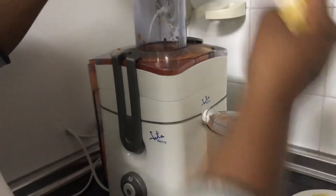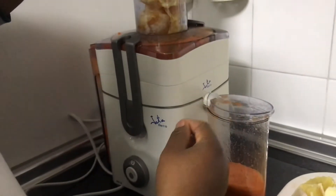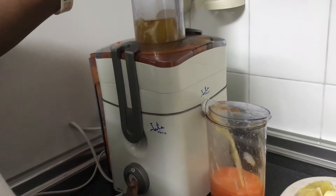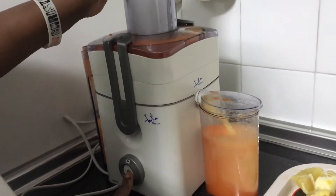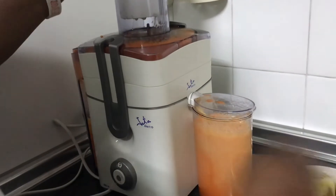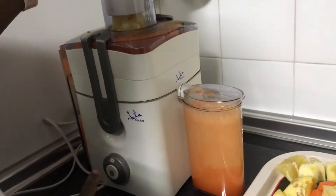I'll be adding some orange now — just mix it so you can see the colors. Let me add some pineapple now, and the pineapple with some lemon.